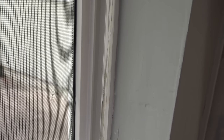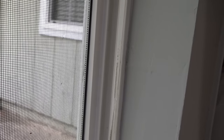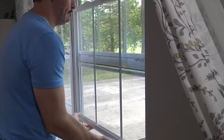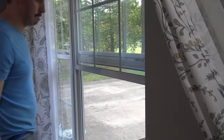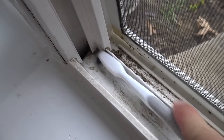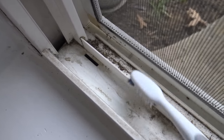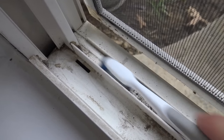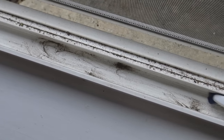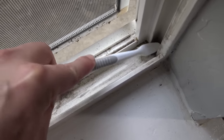To clean the window tracks, start by opening the window all the way to gain access to the entire track, and make sure the tracks are dry when you start this process. You want to use some kind of small brush — I'm using a cleaning toothbrush — to just go around and loosen up all the dirt and debris. Make sure you pay special attention to the corners and the crevices, where the debris tends to accumulate the most.